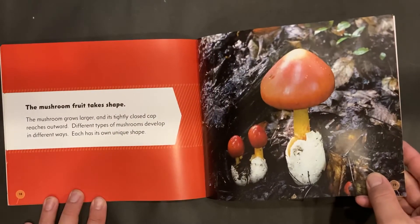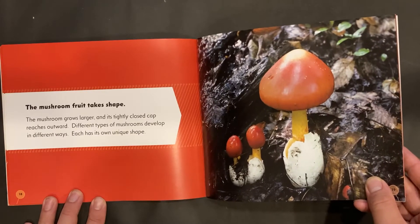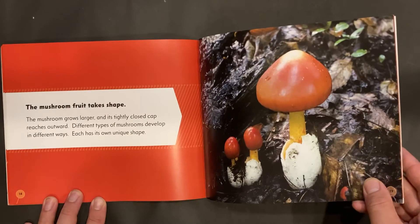The mushroom fruit takes shape. The mushroom grows larger, and its tightly closed cap reaches outward. Different types of mushrooms develop in different ways. Each has its own unique shape.